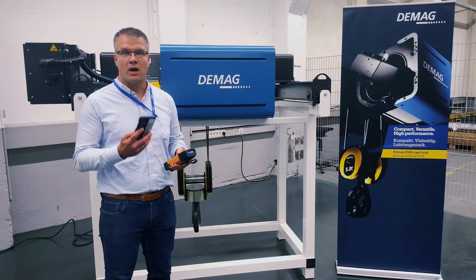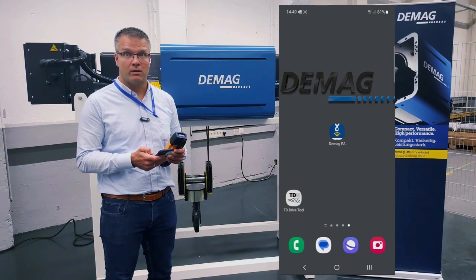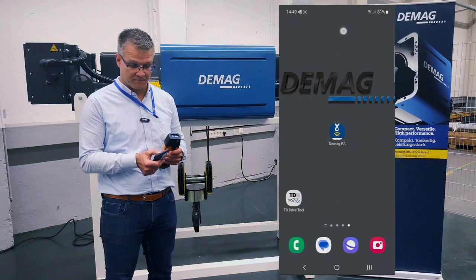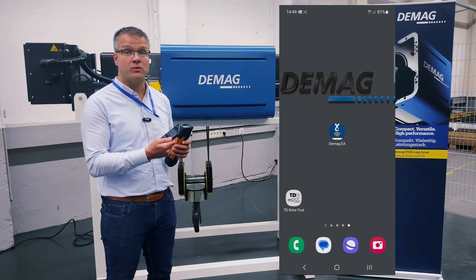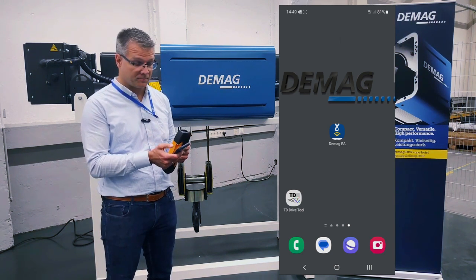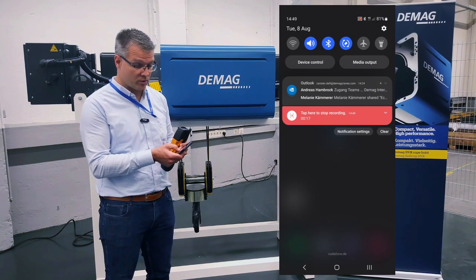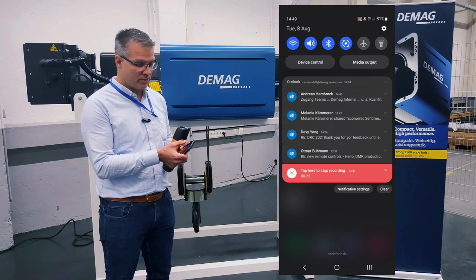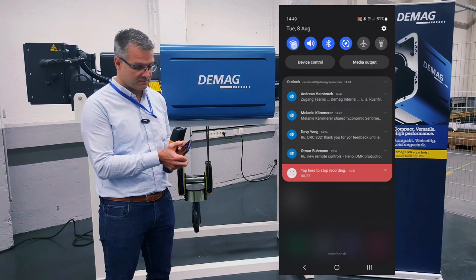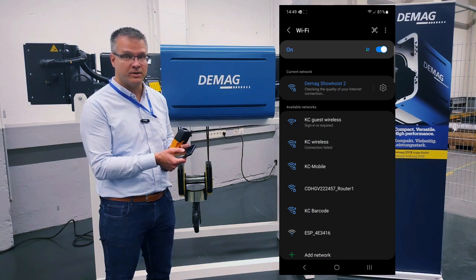For the next step we need our mobile phone to connect it with the real post. I will show you now on the mobile phone how to make the setup. First of all we need a Wi-Fi connection to the real post, and for that I'm clicking on the Wi-Fi button and selecting the new DMUG show host number 2.